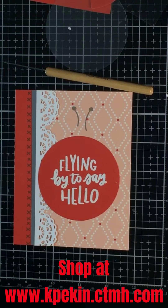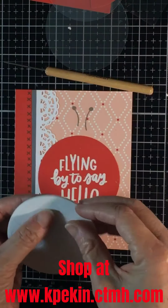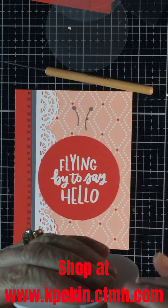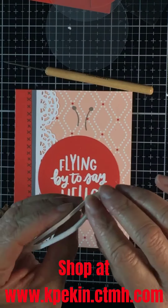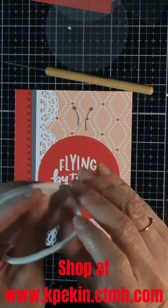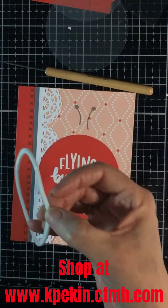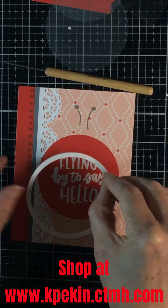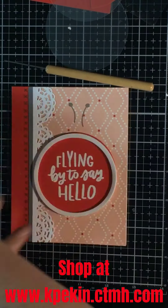Here I embossed in white embossing powder and added the stamped antennas. With the circle, you use foam and acetate. The outside circle — you peel it off, it already has adhesive on one side, and for the middle you can just use foam tape.